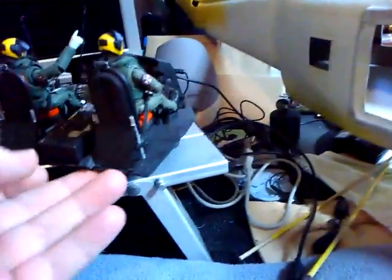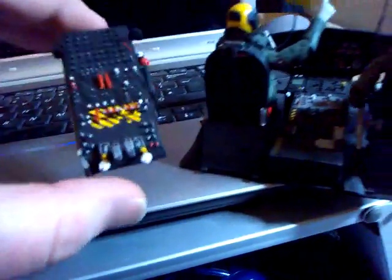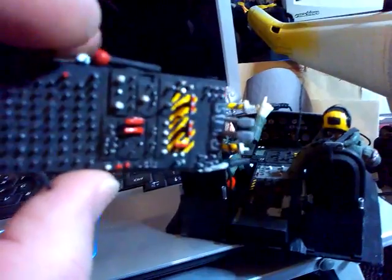Nice sticks and collectives, seatbelts, and headset mics — quite a nice little cockpit, I think.